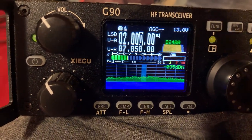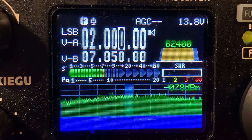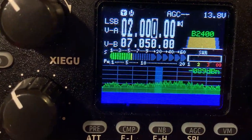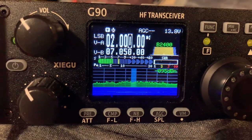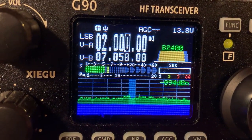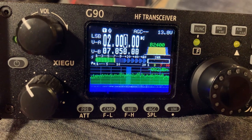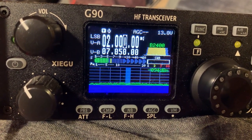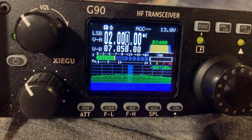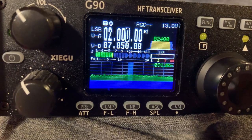If any of y'all have any more questions about my radio, please let me know in the comments because I love to talk about radios — it's one of my favorite hobbies. It's just such an exciting little radio. My plan is, when I save my money up, to get that Xiegu brand amplifier made for this radio. It'll bring my power up to about 100 watts, which would be pretty good.